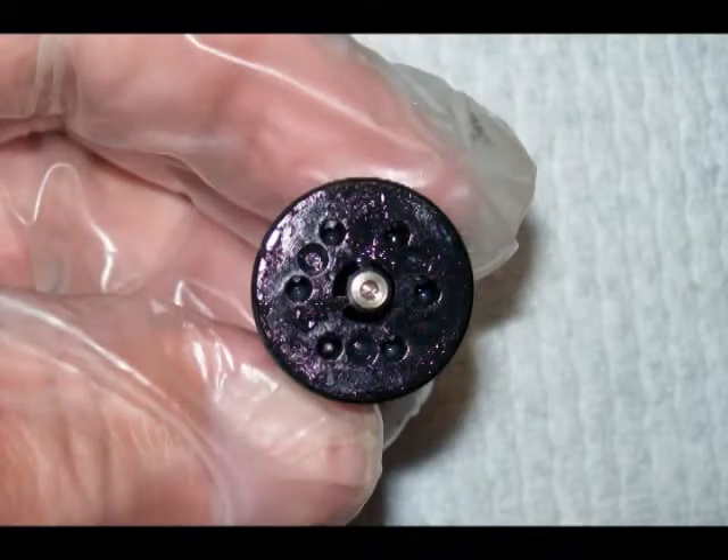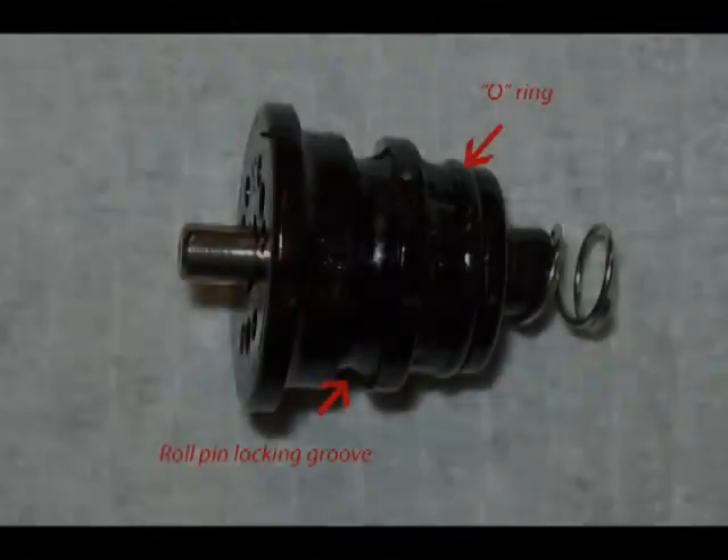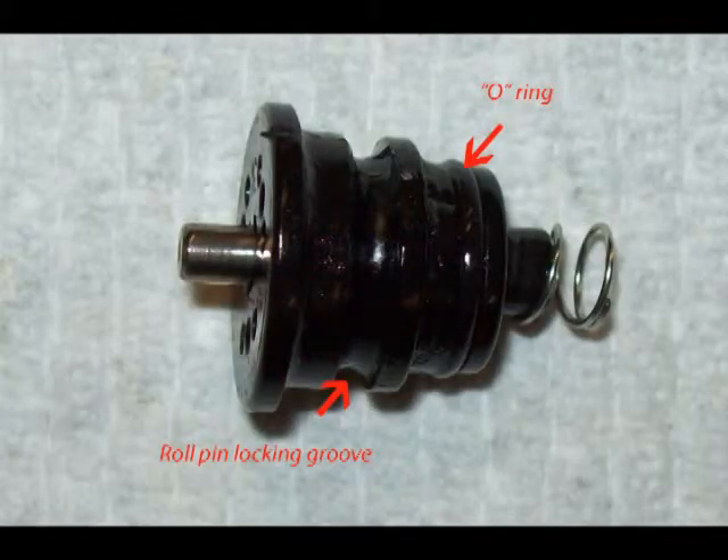This is the front of the trigger air control valve as you would see it with the trigger removed. This photo shows the o-ring groove for the o-ring and also the roll pin locking groove. Make sure that you have this control valve pressed all the way into the housing before trying to drive the roll pins back in place.